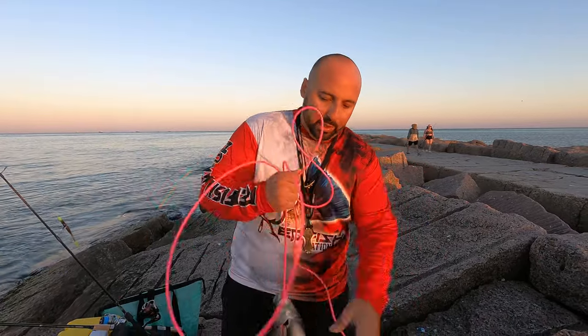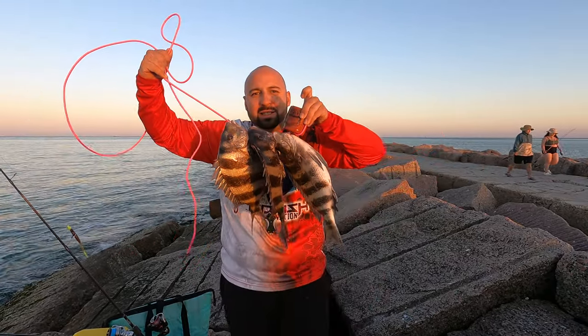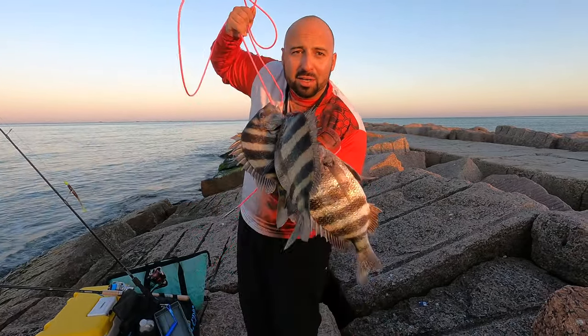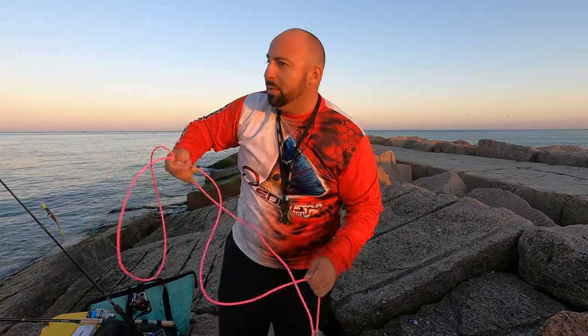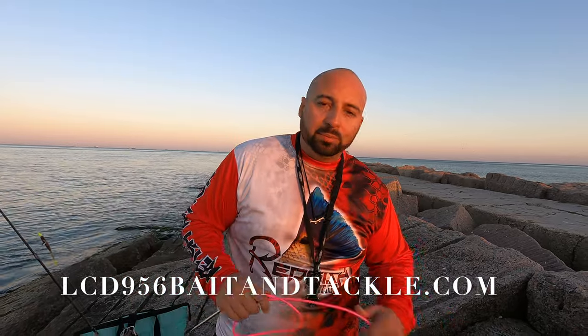It's already getting towards the end of the day. We've been out here for about two hours — we got about three undersized and three legal sizes, check those out. They were all caught on LCD 956 sheephead leaders. Good size — we're gonna fillet them and hopefully enjoy eating these. Don't forget to hit the subscribe button. It wasn't a long video but it was a little educational. If you want some of those floats, hit me up and we'll get you covered.